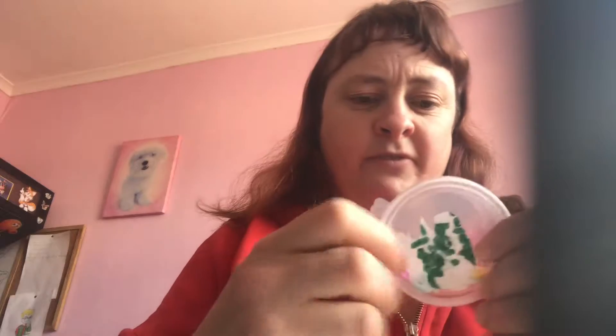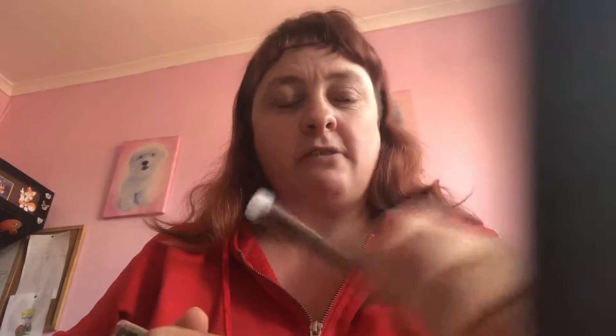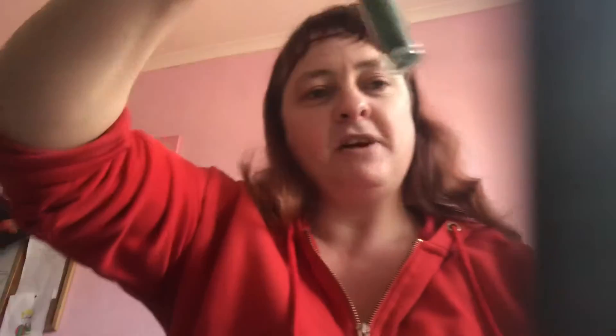And as well, you can add stuff into your slime if you want. Like if you want to add some beads, you can. Or if you want to add some eyes or some buttons into your slime, you can. So there are some of the things that you can add into your slime. It's entirely up to you. Or you can add glitter — this one is silver glitter, we have red glitter, gold glitter, and green glitter if you can see it.